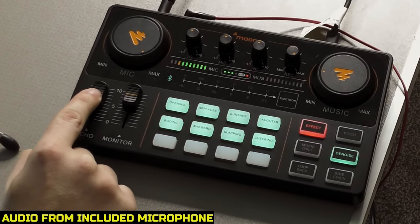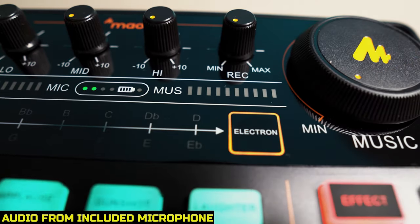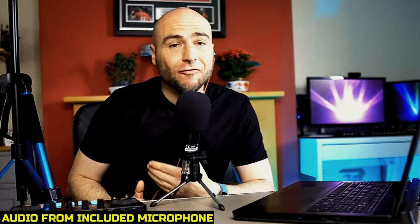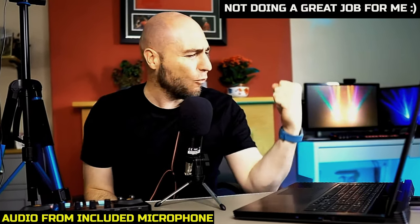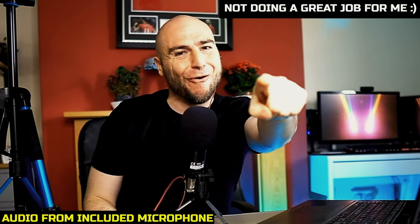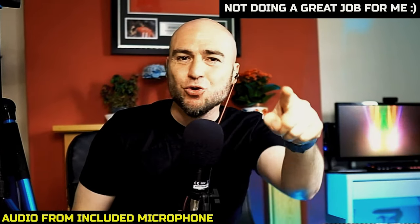We also have echo — if I continue speaking and we turn the echo up, it basically sounds like we're in a haunting mansion somewhere. Another feature is electron, which if we enable that is supposed to be auto-tune. I believe we are in the key of A — and this is what I sound like with auto-tune, singing 'Gold' by Spandau Ballet. I'm kind of showing my age there.